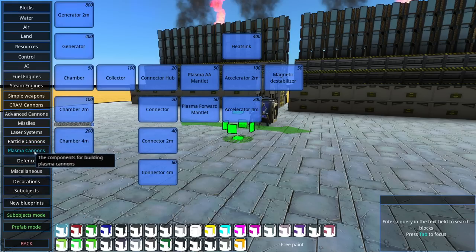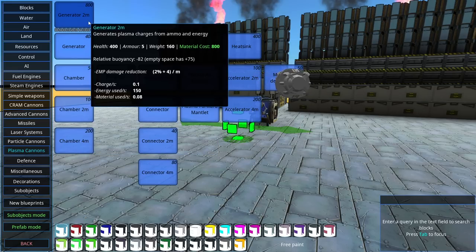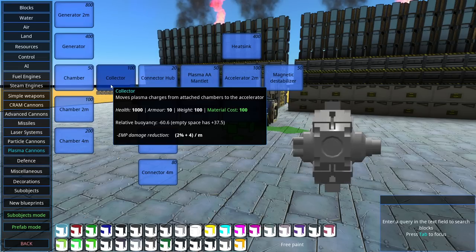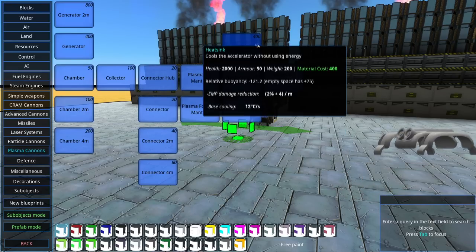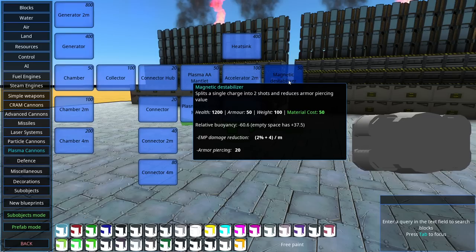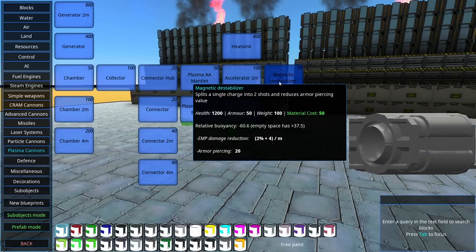So it is a plasma cannon, very similar to the energy weapons, except I believe it also uses ammunition. We have the generators which generate plasma charges from ammo and energy, then we have the chambers which store those charges, which then get collected and sent to the main weapon itself, which then has accelerators, heat sinks. It does have the magnetic destabilizer as well, which will split a single charge into two shots but reduce armor-piercing.